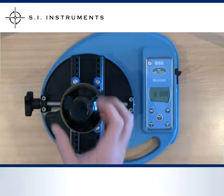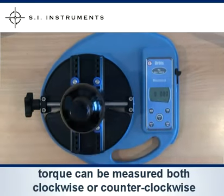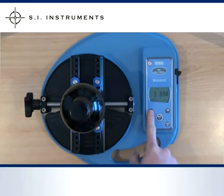Torque can be measured clockwise or counter-clockwise. Pressing the max button will retain the maximum torque in either clockwise or counter-clockwise direction. Pressing the max button repeatedly will cycle through the options.